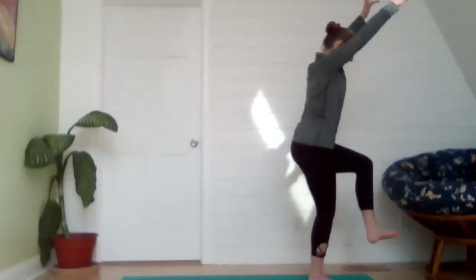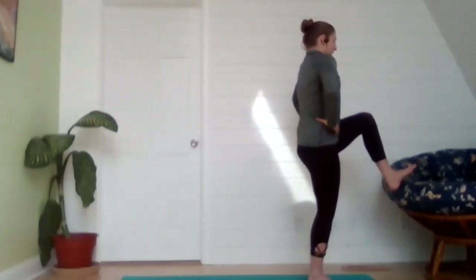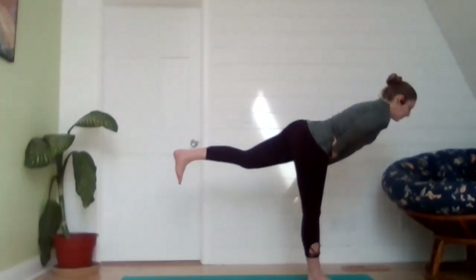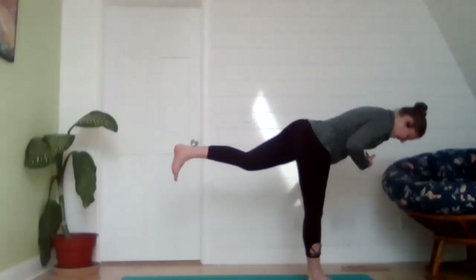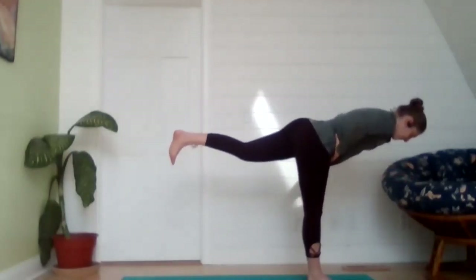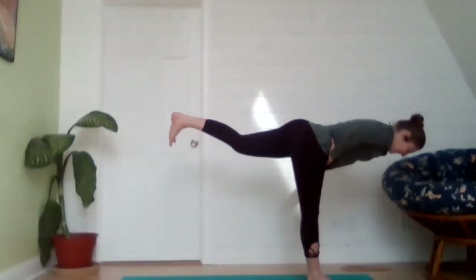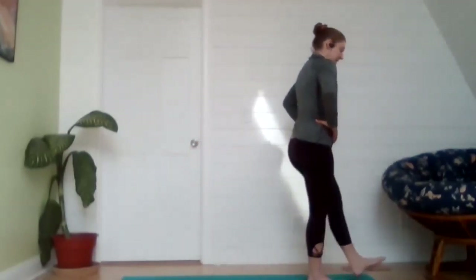Go ahead and straighten that right leg, coming up into a half staff position — hands can come down to hips or heart center. Exhale, sweep that foot toward the back wall as you forward fold, hinging at the waist. Tuck that chin, extending nice and long from the crown of the head all the way to the heel for warrior three. This is quite the balance pose, so if you need to hold on to something nearby, use it — and if you come out of it, just try to come right back into it. Exhale, unhinging at the hips, bringing that left foot back down to meet the earth.